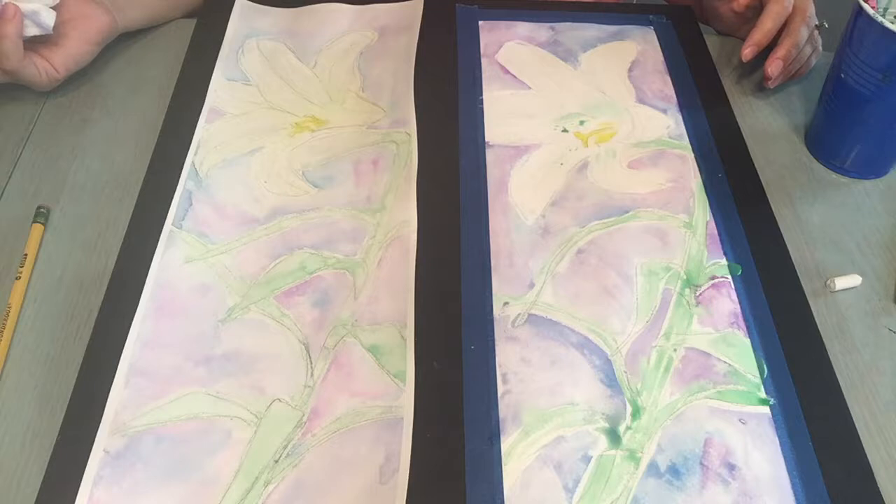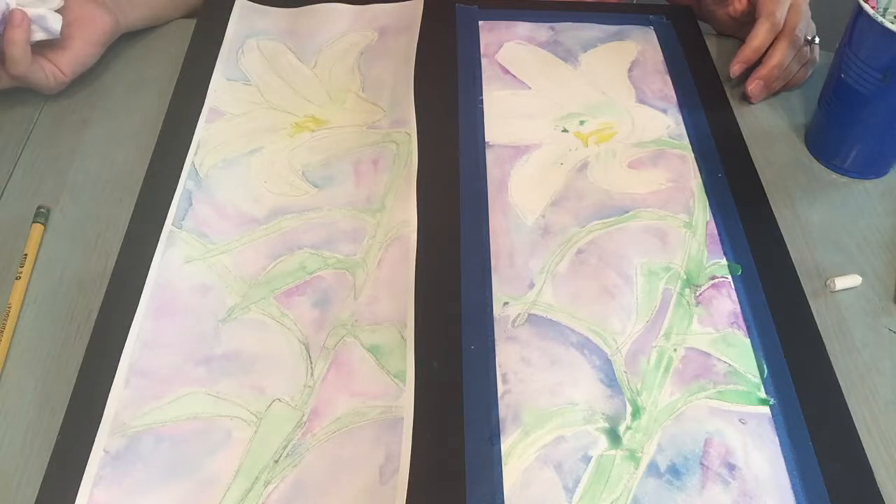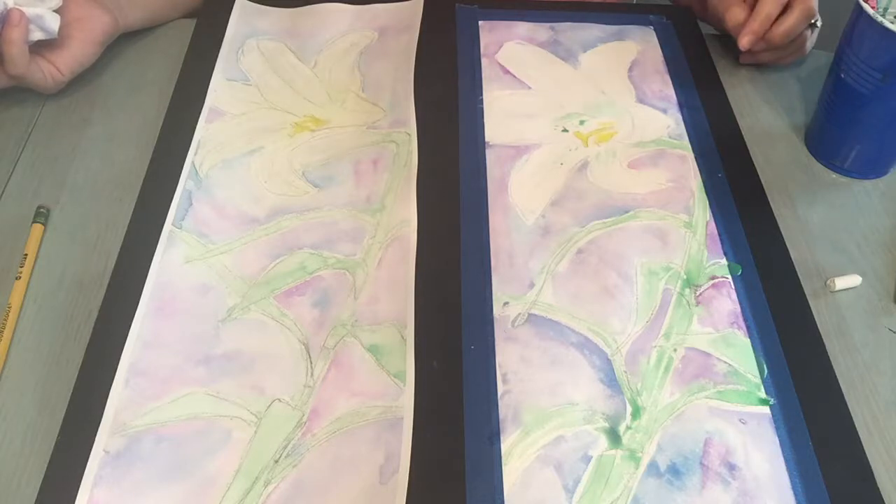And there you have it — your Easter Lily watercolor painting. I hope you've enjoyed this free lesson. If you're interested, check out my website; it'll be posted on the Facebook page. I hope to see you creating some more amazing masterpieces. Thank you for joining us. And since it's Easter, I just want to leave you with: He is risen. And you say: He is risen indeed. Happy Easter.